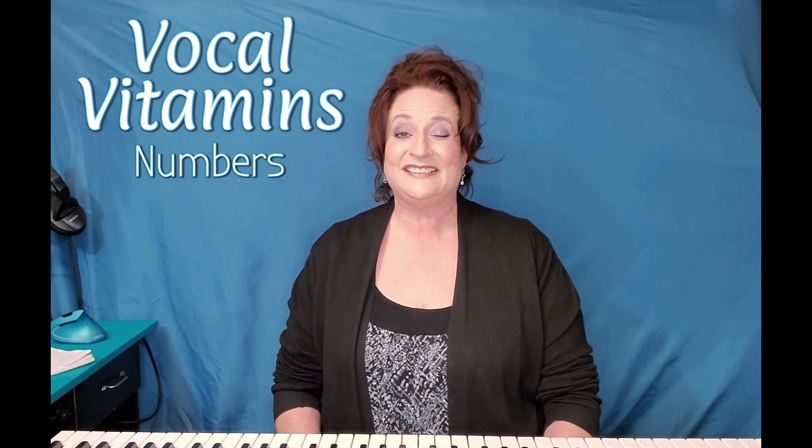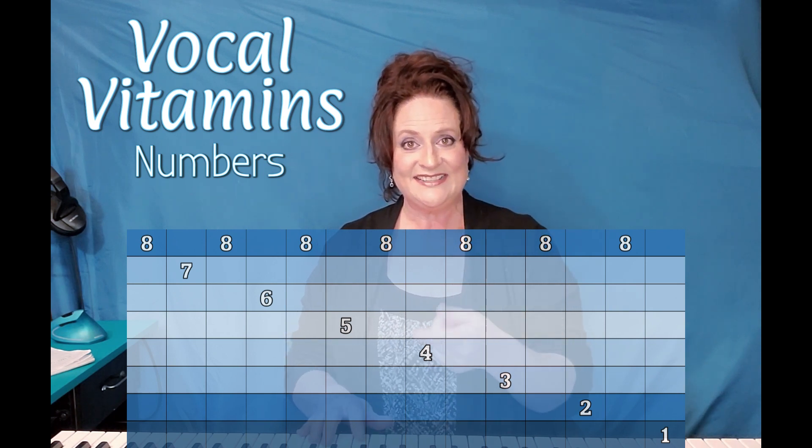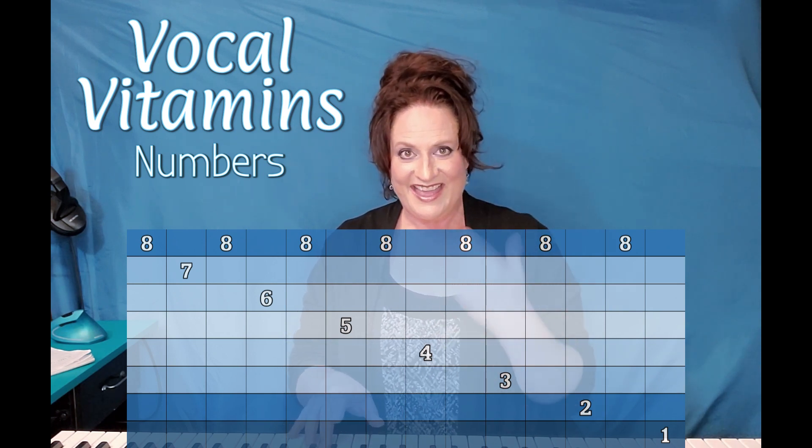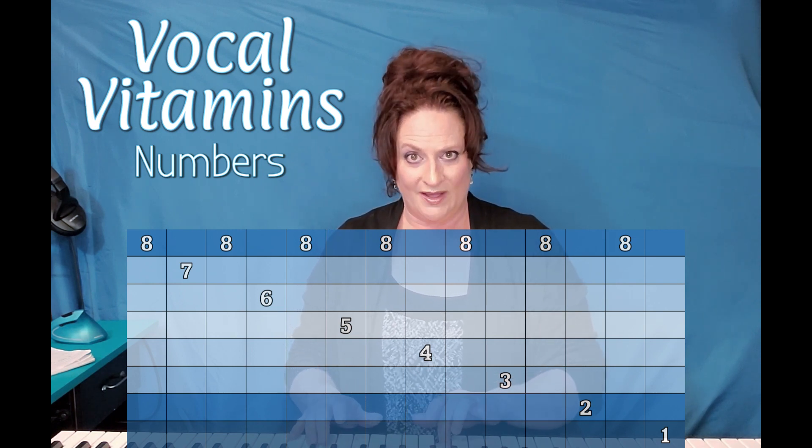Now what goes up must come down. This is where it gets a little crazy. We're going to start on the eight and we're going to do the exact same thing going back. Eight, seven, eight, six, eight, five, eight, four, eight, three, eight, two, eight, one.